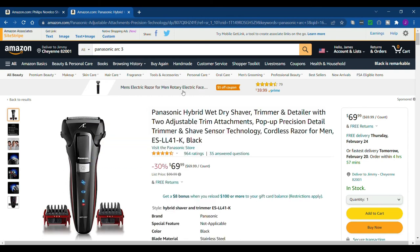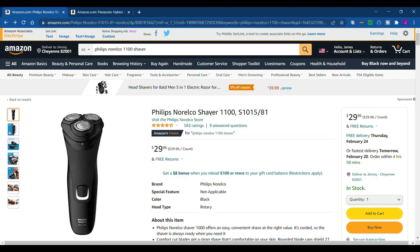I have to shave every day no matter what — I'm one of those guys that gets a really thick stubble. But there you have it: the Philips Noroco Shaver 1100 is definitely a safe buy.